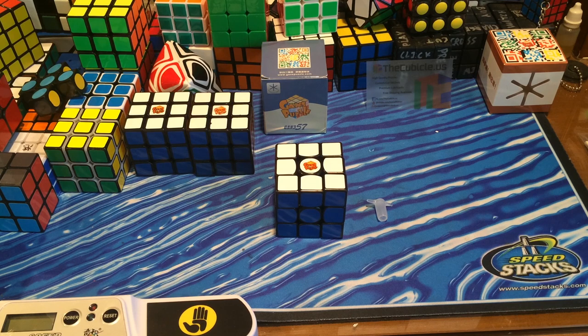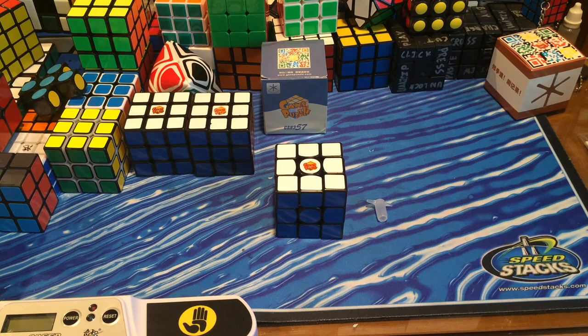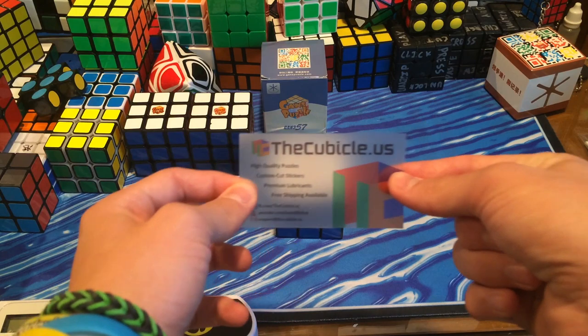Hey guys, TheKeedBoot here, and today I have a review of the 57mm GANS 3. You can find the 57mm GANS 3 on TheKeedBoot.US for $15.